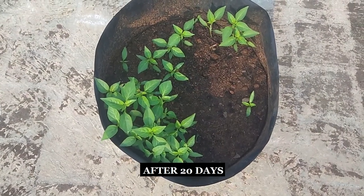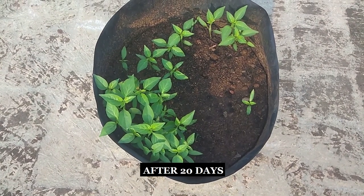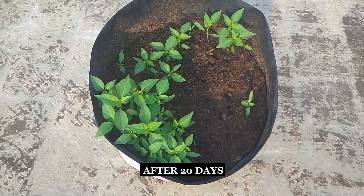After 20 days, the seeds have germinated and the seedlings have grown from 2 to 4 inches.